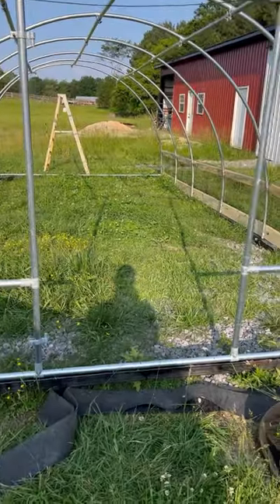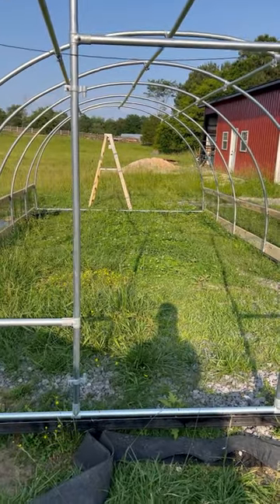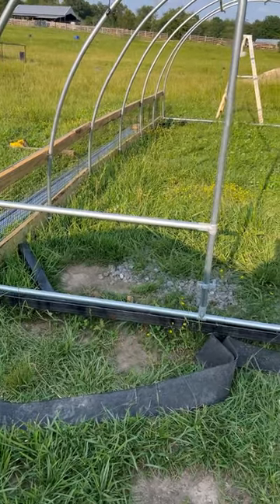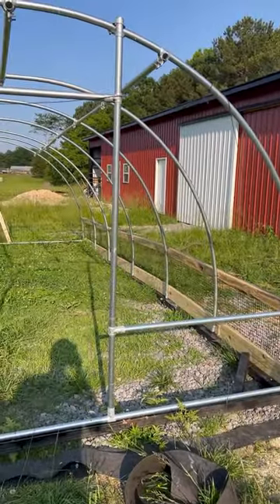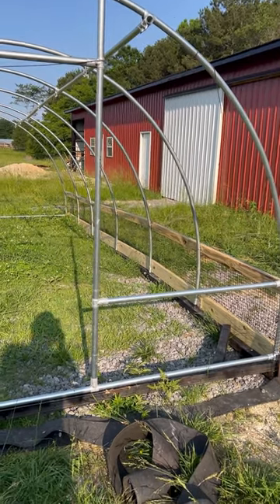I've got about a 40-inch opening here for the gate, and I'll do the exact same thing on the other end. About two feet up I put a little cross beam there — that's mainly to help keep cows from busting through. I may put another one if I've got enough brackets. Next we'll be putting the six-foot-high wire on it.